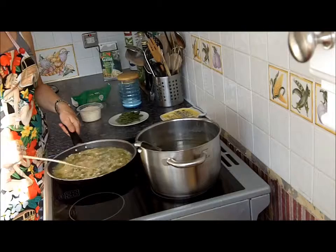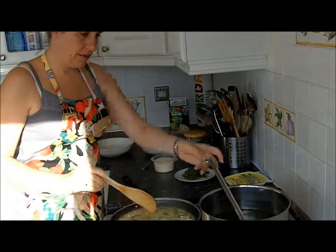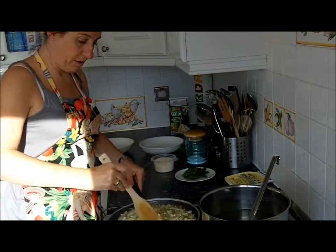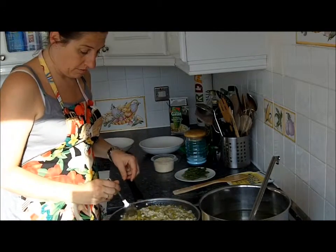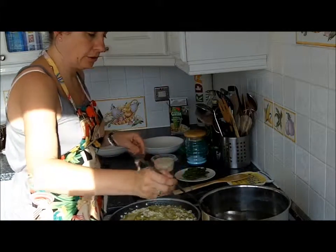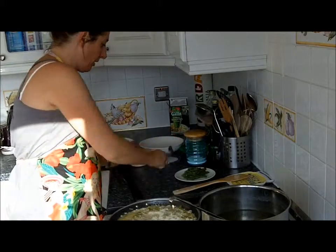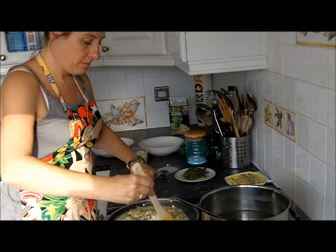You can always tell by the consistency — at the moment it's a bit too liquid for my liking. We're getting closer now; you can see it's starting to stick on the bottom, which means it's absorbing the liquid fast. The best thing to do is to taste it to see how far we've got to go — and that is very nearly there. I'm going to add some parmesan to start off with just to give it a bit of taste, and that will also thicken it as we go.